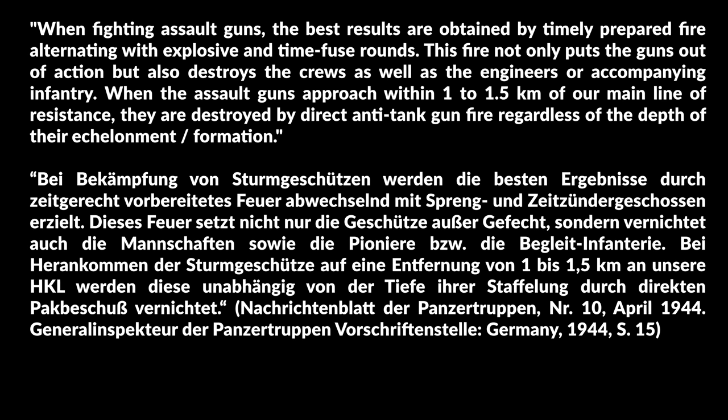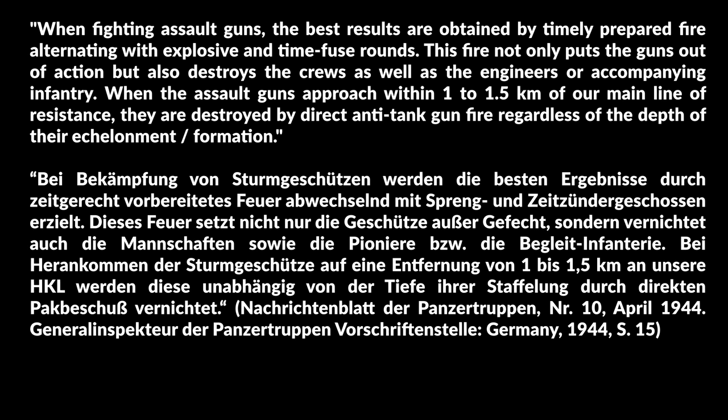The next part is about the combination of different artillery shells for the most effective fire. When fighting assault guns the best results are obtained by timely prepared fire, alternating with explosive and time-fuse rounds. This fire not only puts the guns out of action but also destroys the crews as well as the engineers and accompanying infantry. When the assault guns approach within 1 to 1.5 kilometers of the main line of resistance, they are destroyed by direct anti-tank gunfire regardless of the depth of their formation.